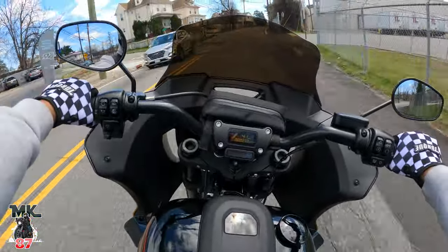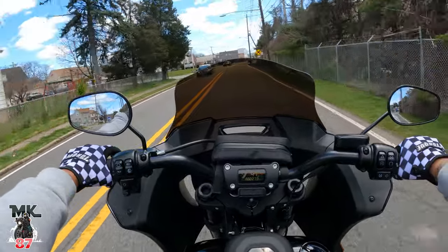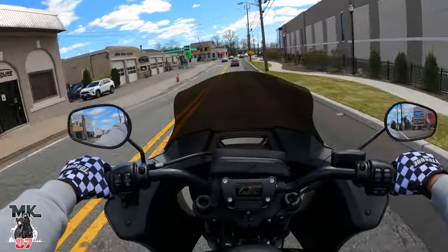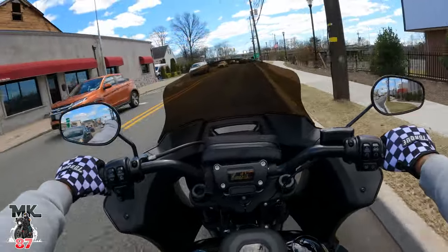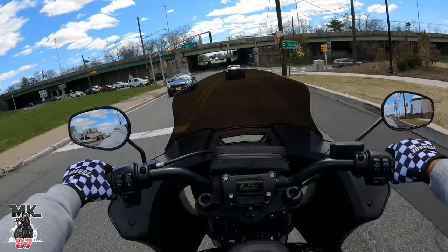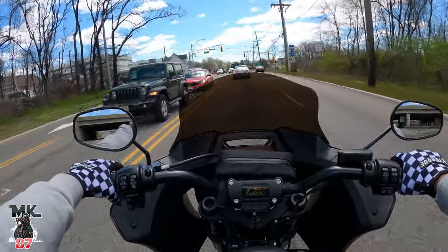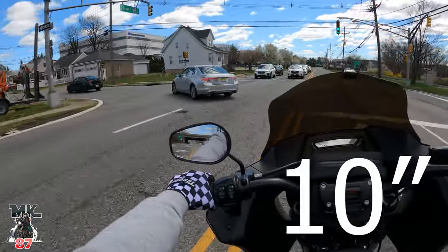What do you guys think about the bronze color? I really, really like it. I didn't want to do a dark smoke on this one being that it's so tall, and I thought it might be in my line of view, but it's not — I'm looking right over the windshield, which is a plus. Now, I'm around 5'7, so taller riders for sure are gonna want to get an eight inch or above. If you're six feet and above, I'd even consider going taller than an eight inch — I'll post the next size right here.